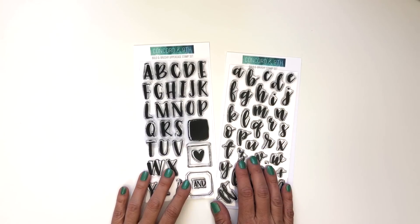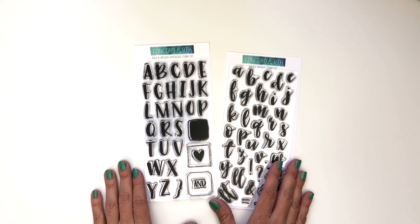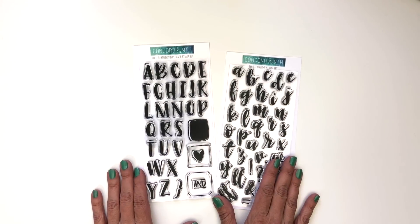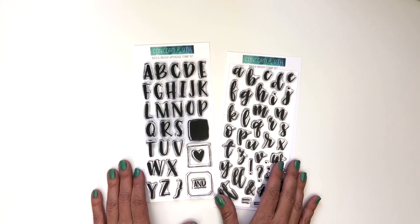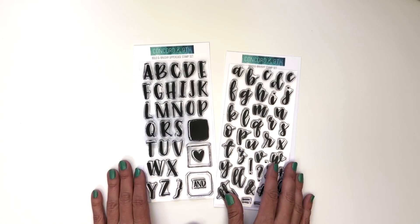Here is our Bold and Brushy bundle. We love alphabets. You have all seemed to love our sophisticated script bundle and perfectly pen stamp set, so we just had to design one that was bold and brushy. Hand lettering is an art and something I cannot achieve with my own skills. I need stamps in my life to help me customize sentiments on my cards and even monograms on tags and other things.